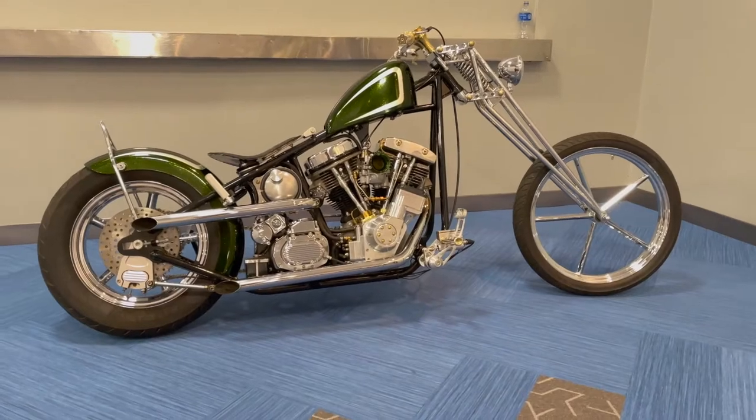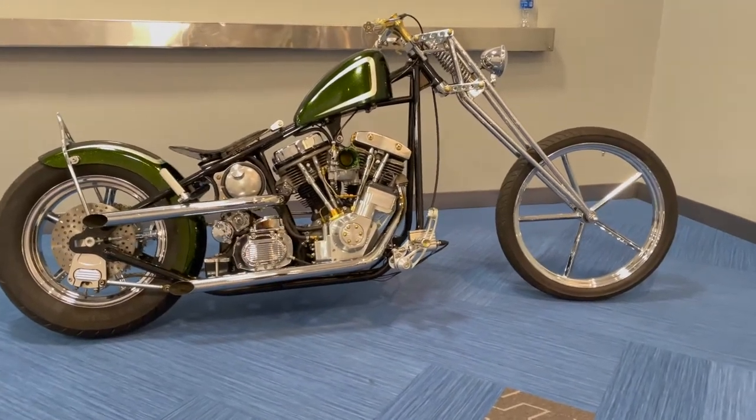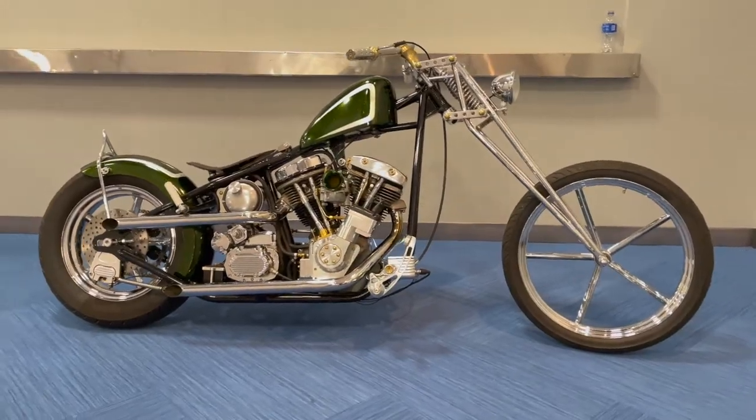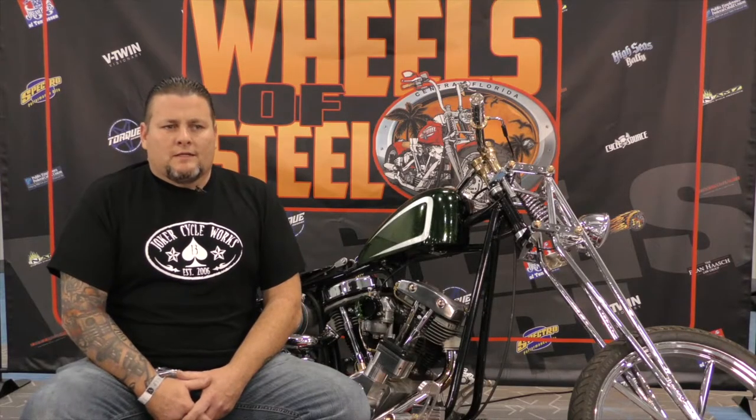It was inspired from a magazine I seen when I was a kid. It was an old magazine that had a Frankenstein bike in it with a pan knuckle shovel, and I decided that if I ever got the chance someday in life I'd build my own version of a Frankenstein bike.